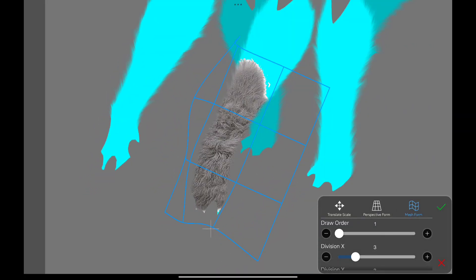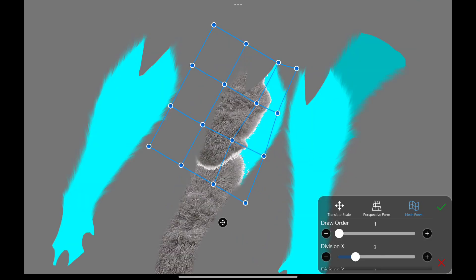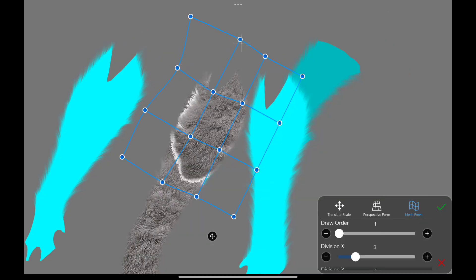I'm using the mesh transform tool to shape the texture properly. Looks like I need to add more of it to one of the arms. Now I'm adding the second texture and adjusting it so it doesn't look flat. I'll also erase some parts so it blends in seamlessly. Then I'm adding a third one. Basically, I have to do this for every single arm — it's a nightmare.